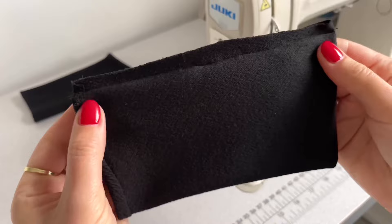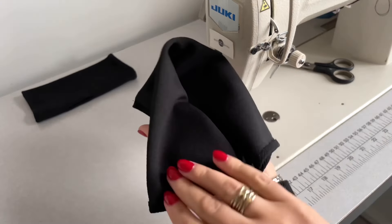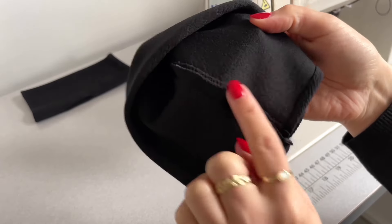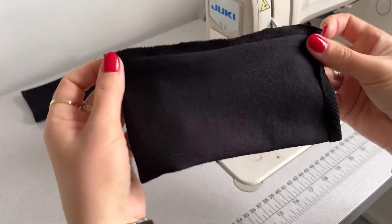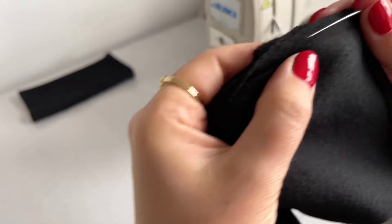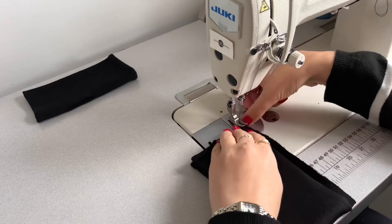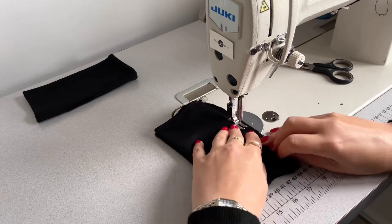Next I'm turning my glove pattern to the other side — the other seam allowance side — and sewing another straight stitch two millimeters from the original seam. I'm repeating the same process as I did on the other side.